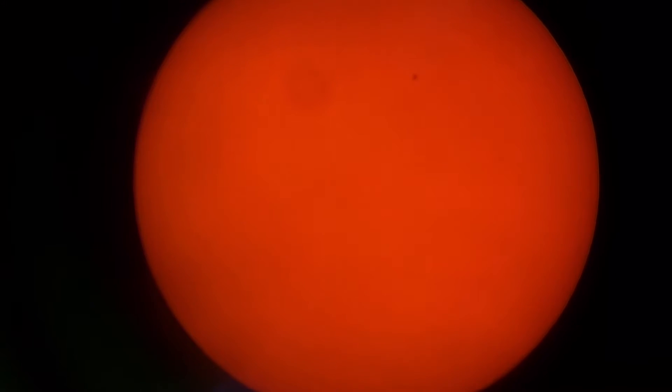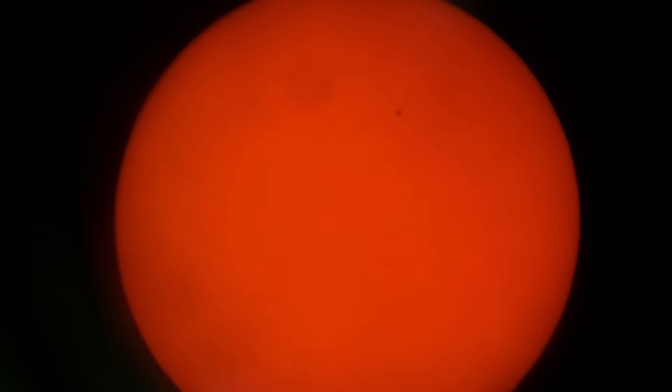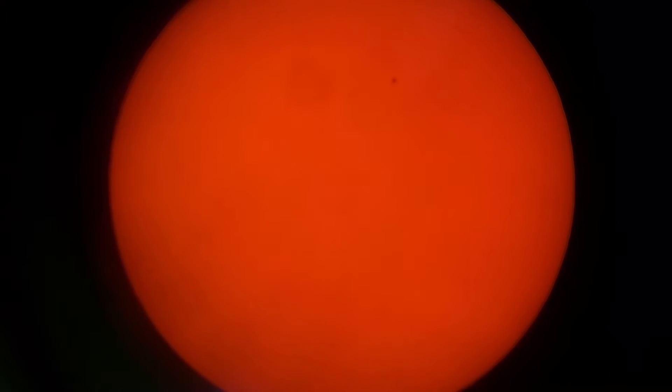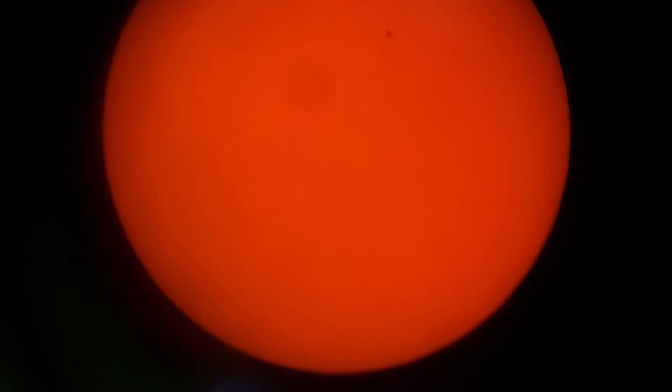Hopefully you guys can see there — up at the top right-ish there's actually what looks like a solar spot on the sun. We're actually seeing that little black dot on the sun. Looks like we got a solar spot. See if I can bring it down a little bit. There you go — hopefully you can see that little black dot right there on the sun. You can kind of make out that little solar spot.